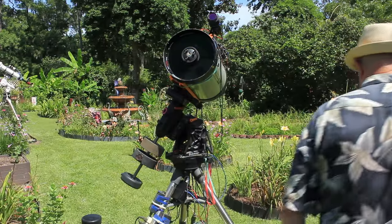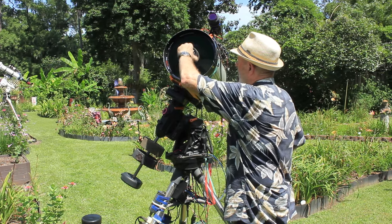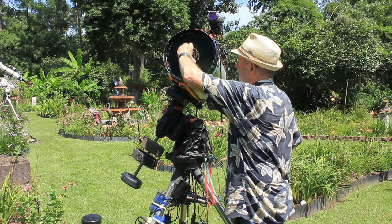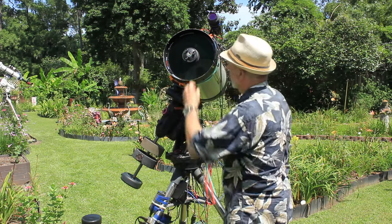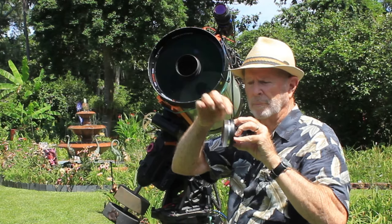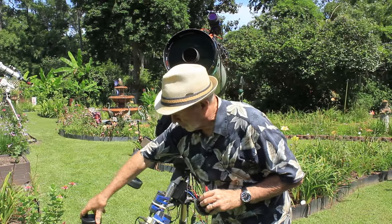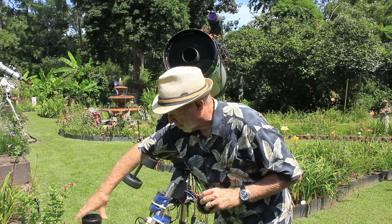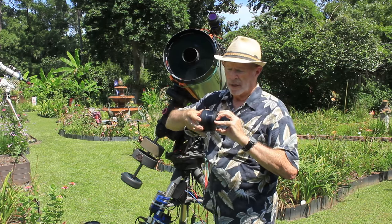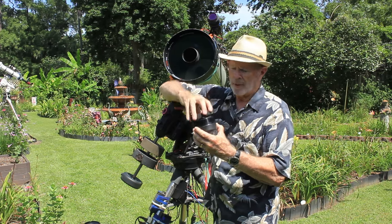Let's put the Starizona Hyperstar on the telescope. First, I take off the secondary mirror — I unscrew this holding cap, which takes several turns. Now I simply lift the mirror out carefully. There's a little slot on the mirror itself, so I can put it back exactly the way it came out. I take the cap from the Starizona, align the two slots together, and the secondary mirror fits in there nicely. I screw on the retaining cap — now the secondary mirror is safe and secure.